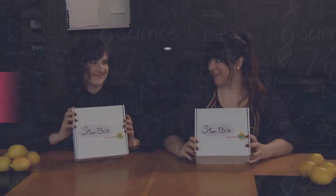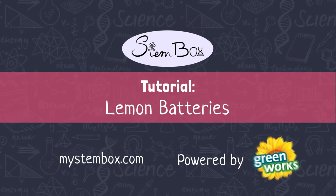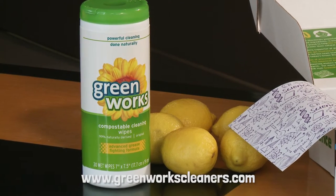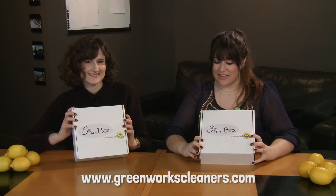Hey Stumpboxers! Welcome to this month's tutorial. We are going to be doing lemon batteries today. I'm Keena and this is Caroline. We're gonna go through the boxes, unpack them to start, and then we're gonna teach you how to run this experiment and troubleshoot it at home. This box is powered by Greenworks, so big shout out to them, thank you so much, and let's get started.